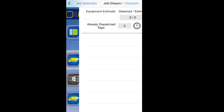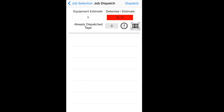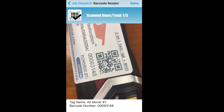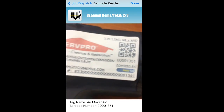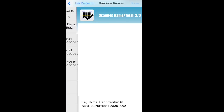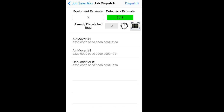So I do step one. I put in my equipment estimate and I think I need three items for this job. This is where typically you would scan your truck with the reader. Instead of scanning the truck with the reader, I press the barcode icon and then I scan my items. It says AirMover 1 is being loaded, AirMover 2, and a Dehu number 1. I press done, and it tells me three out of three items have been loaded on the truck. I press dispatch.